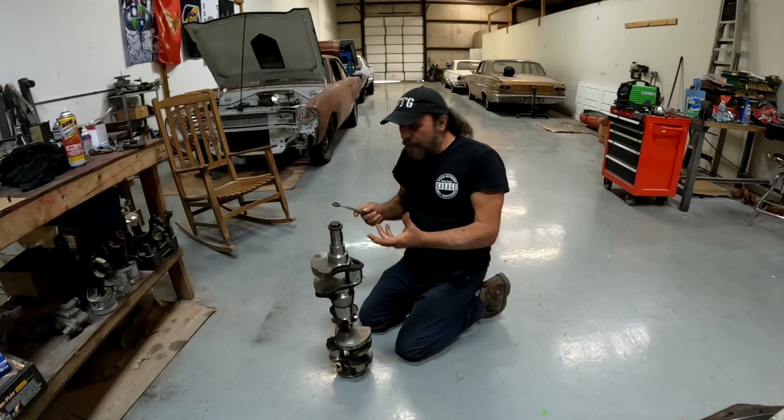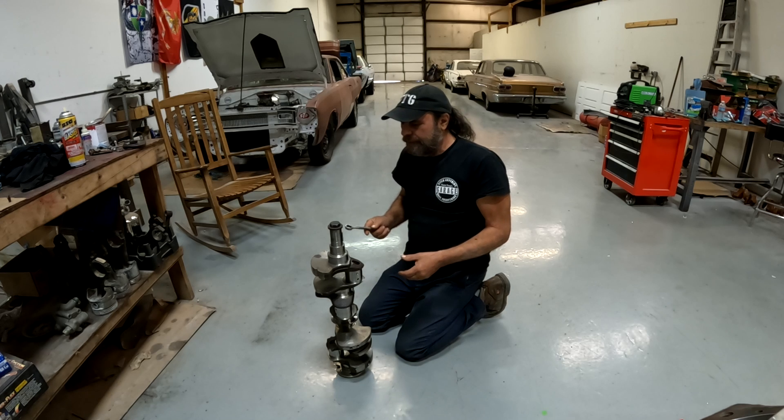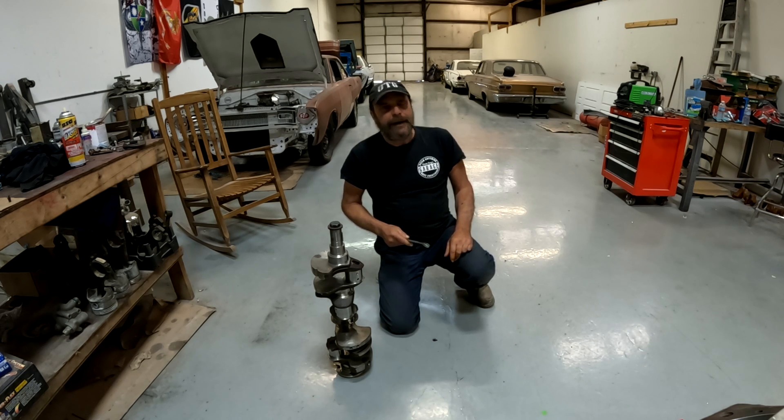I pick up a wrench and tap the crank — listen to that thing, it rings like a bell. It's beautiful, it's perfect. So how could this thing have major cracks in one of the journal surfaces and still ring like that? It rings so well that Mopar Al can actually play 'Mary Had a Little Lamb' on it.